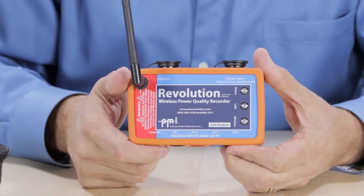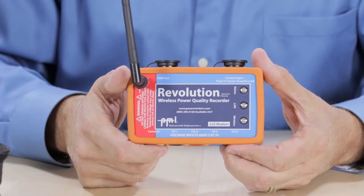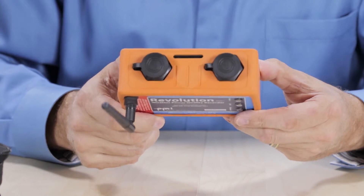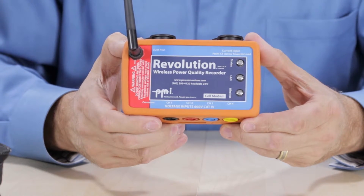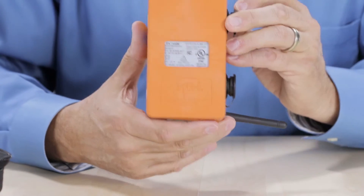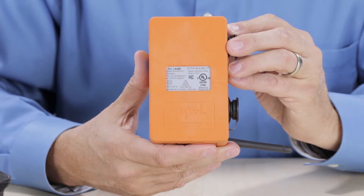The first thing you'll notice is the cell antenna. You also see the indicator lights here. There are labels for the communication ports and the current input, both of which are on the top of the Revolution. Back on the front face, you also see where the four channels and the common inputs are labeled. The color-coded banana jacks are located on the bottom of the device.